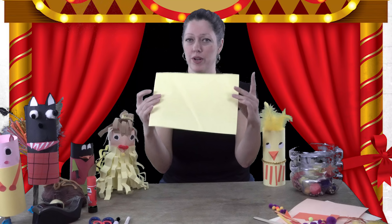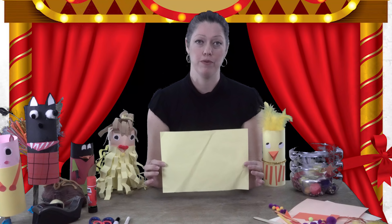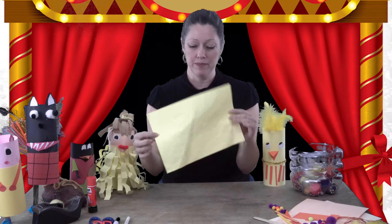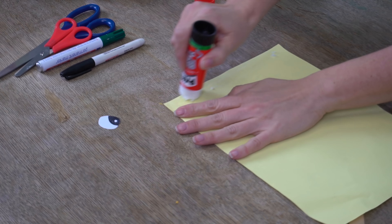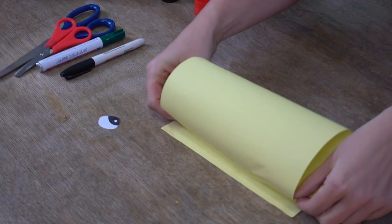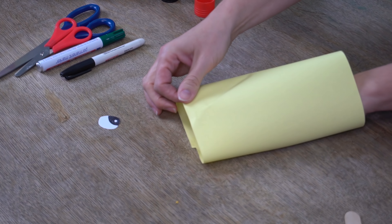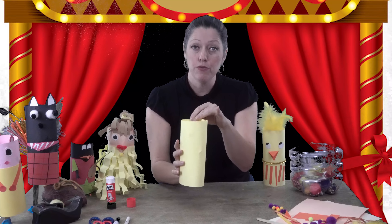The first thing you need is a plain piece of paper in whatever color suits your character — blue for a fish, green for a turtle, pink for a flamingo. It's all a matter of creativity. Take your glue stick and roll the paper into a tube to give your project a body. Apply the glue, hold it down for about 10 seconds, and it will be glued. For smaller children, you can use a quarter or half sheet of paper.